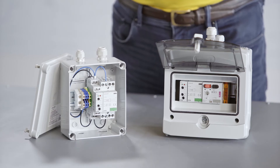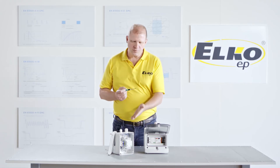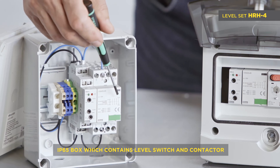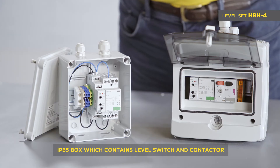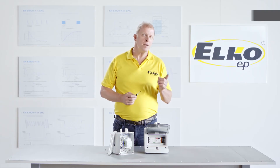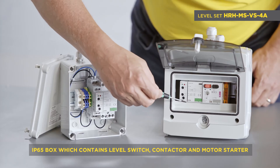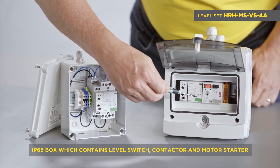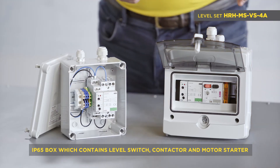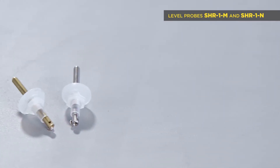HRH pre-wired kits. There are two options of pre-wired kits. HRH4, which contains a level switch HRH5 and contactor in an IP65 protection enclosure with cable glands. HRH MS VS4A, which contains level switch HRH5, contactor, and motor starter in an IP55 protection enclosure with cable glands.